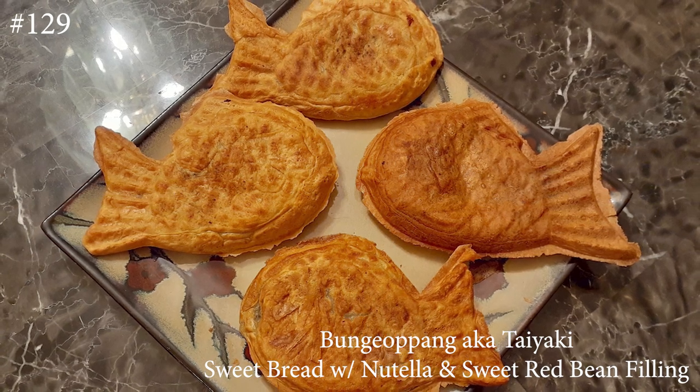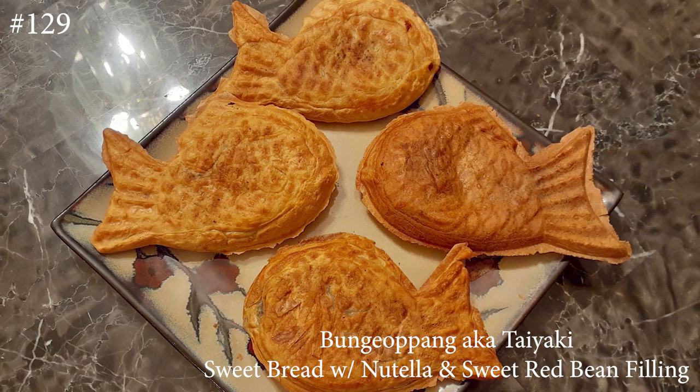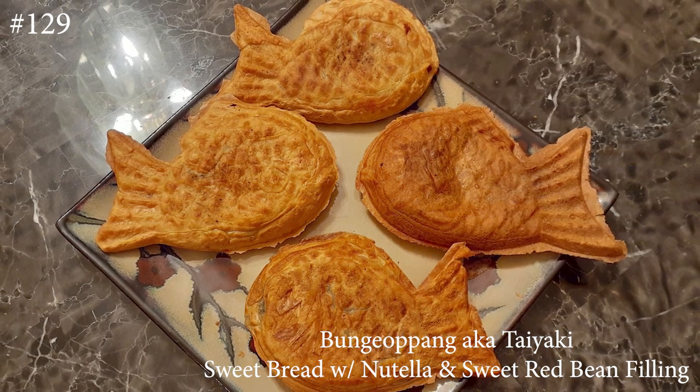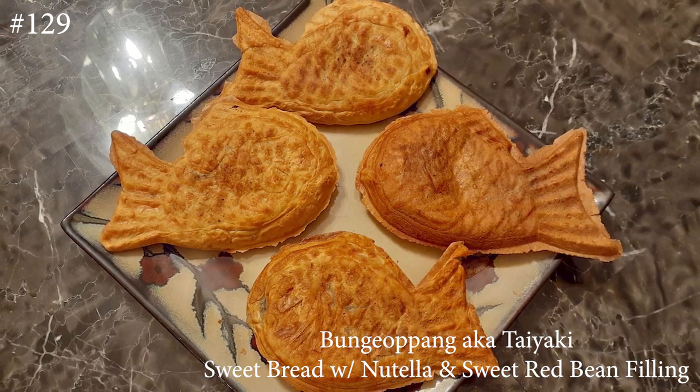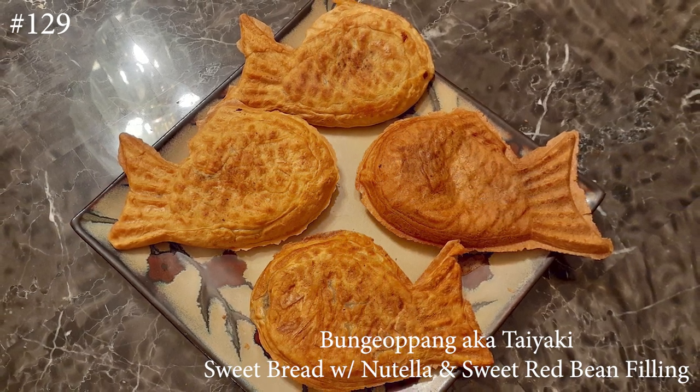Hi everyone and welcome back to my channel. Today I'm making Punggobbang, aka Taiyaki. If you guys want to know how to make this sweet bread with some sort of Nutella or sweet red bean filling, please hit that subscribe button and watch me cook.